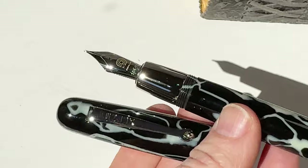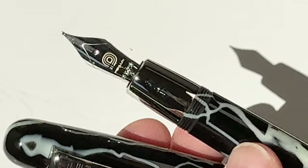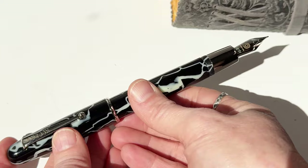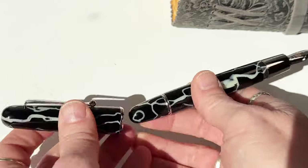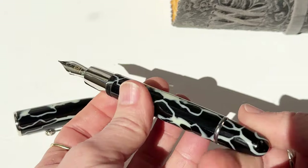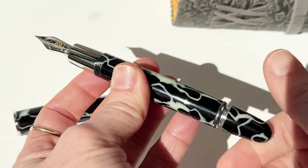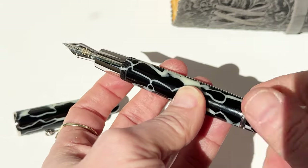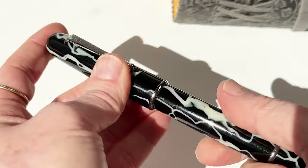Each Penlux Elite Fountain Pen is fitted with a German Jowo No. 6 stainless steel nib, and each of these pens are available in varying nib sizes and plated to match the pen's trim. These pens are postable and they use a piston filling system with a 1.5ml ink capacity.